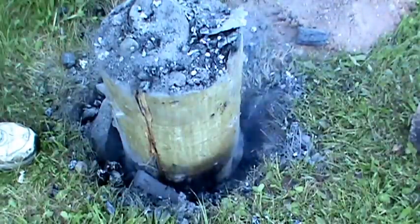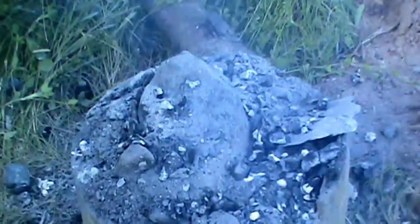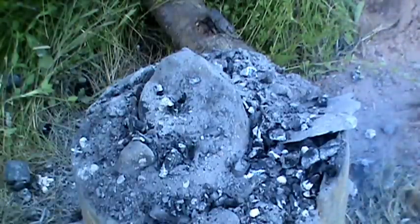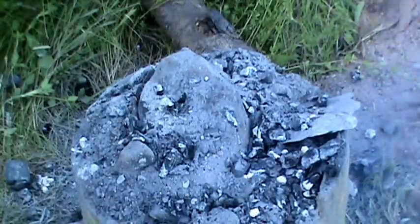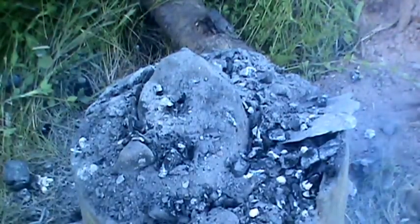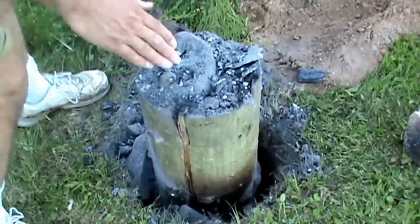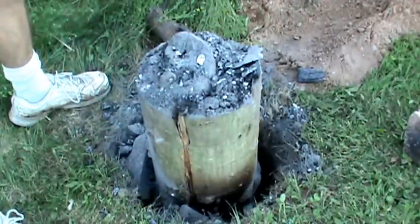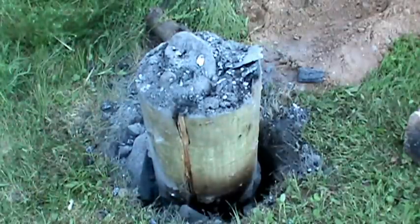Look at the rock — it's been about 20 minutes and that rock on top is really hot. See that? It's boiling. It's been an hour now and it's still burning. The rock cooled off on top a little bit, but it seems like in the center there it's still as hot as ever.